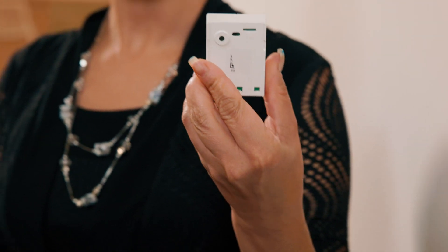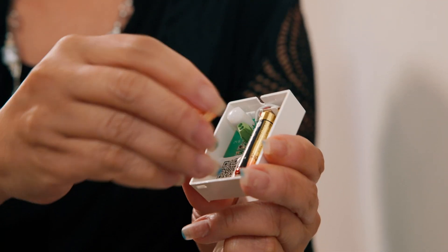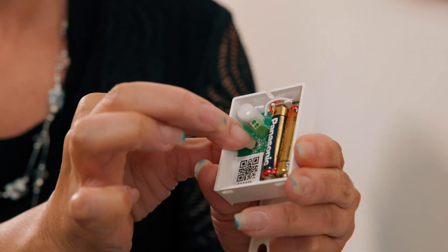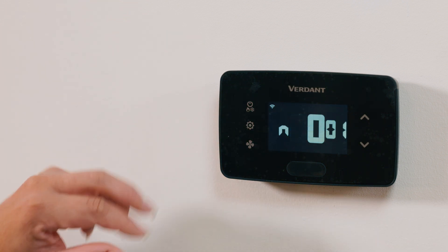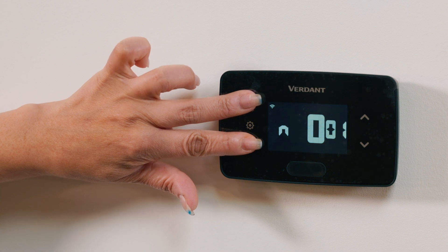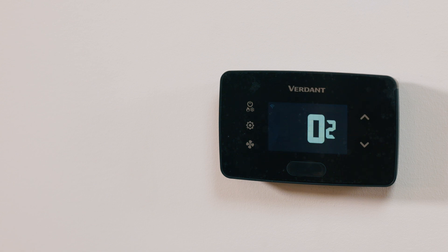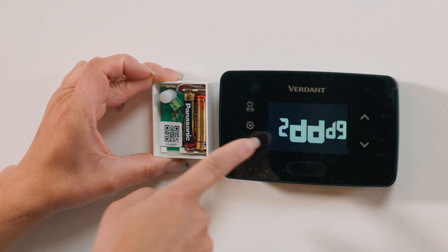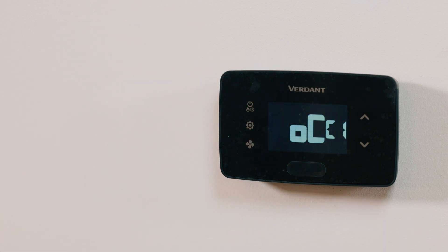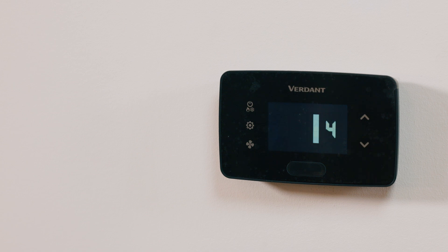Next, we're going to connect an occupancy sensor. Start by removing the faceplate and inserting two AAA batteries. Press the internal button to make the sensor discoverable, then follow the thermostat menu for pairing instructions. The sensor will remain discoverable for five minutes. To detect disconnection, check the sensor status in the thermostat menu.